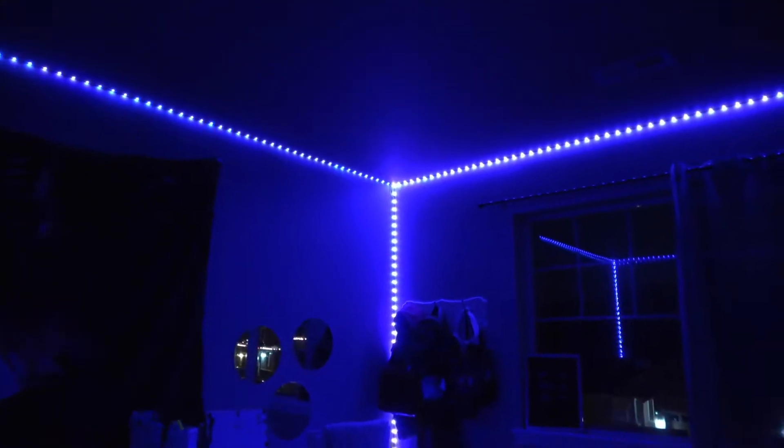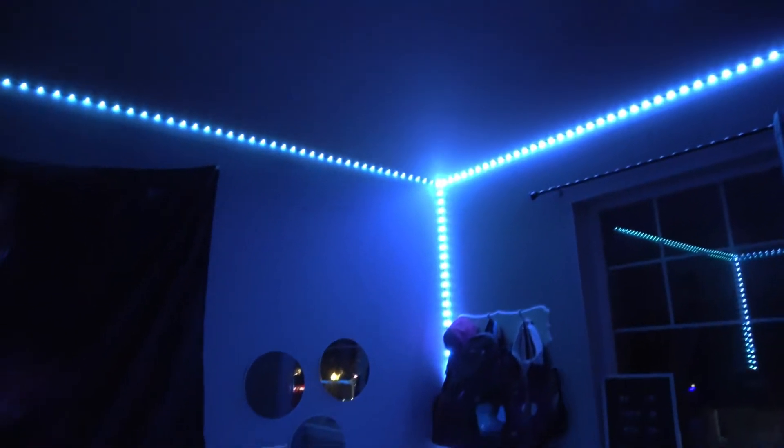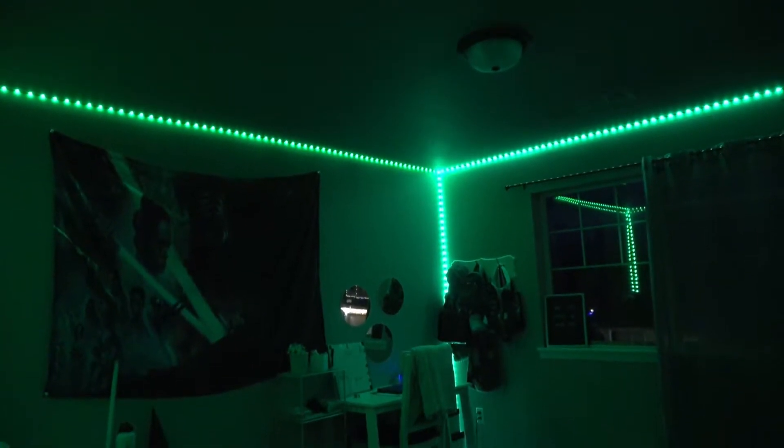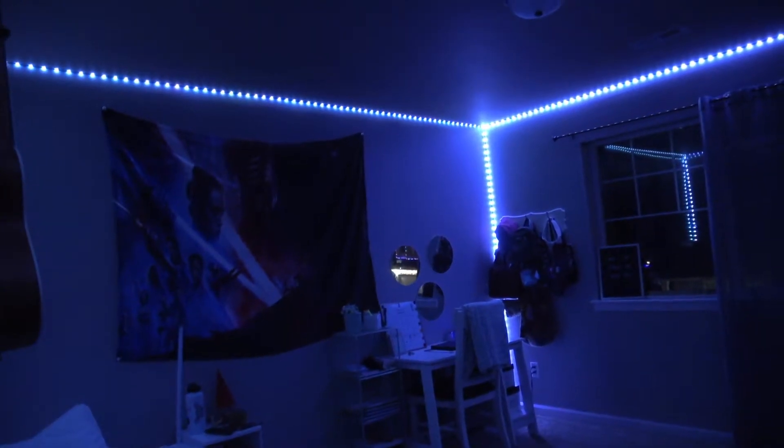On the remote you've got all the different colors you can push, or you can hit the color button and it'll just cycle through all the different colors, which I think is kind of cool. Like this orange one looks really cool, then green, blue, white.